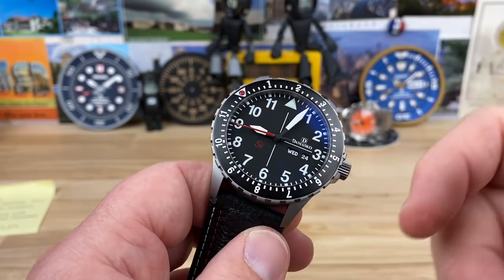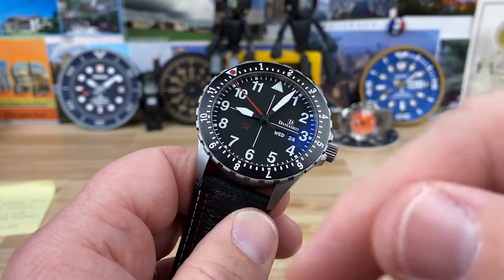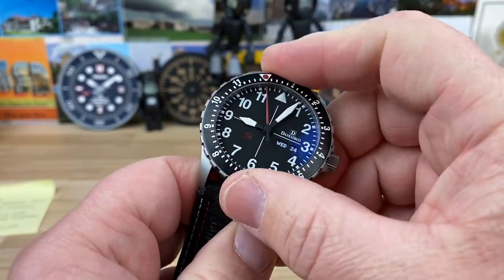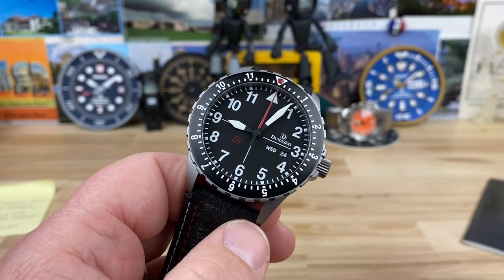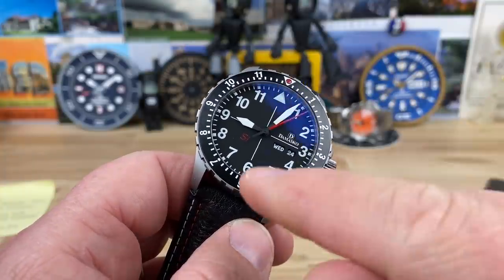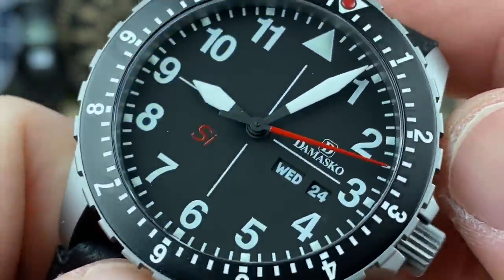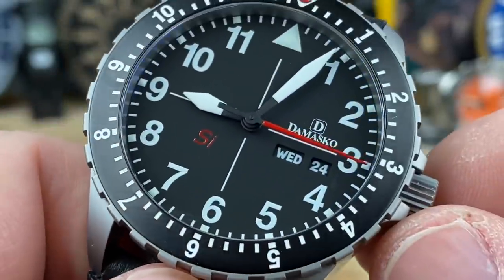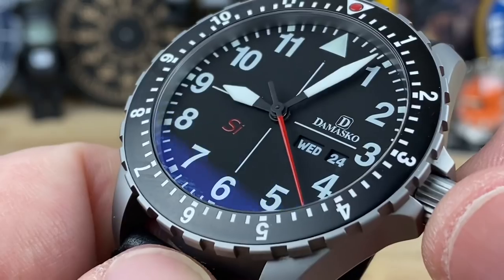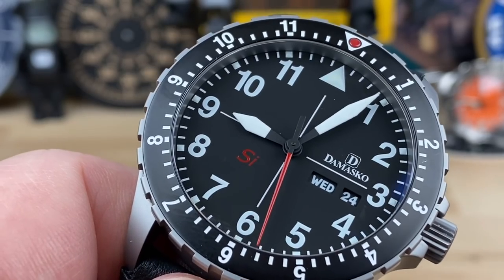You can get a timer bezel for it as well — I believe it's a regular timer rather than a countdown. Everywhere you look on this watch there's a little touch of red: the seconds hand is full red, the pip at 12 o'clock is red. And on this matte black dial you'll see the letters 'SI' — that's not a sports car. The SI represents silicon hairspring. You have a free-sprung balance and a silicon hairspring. There's a lot of tech in this movement.